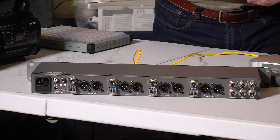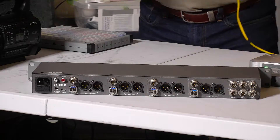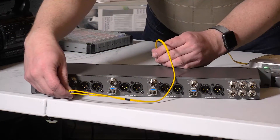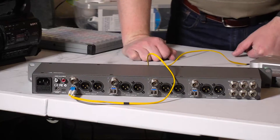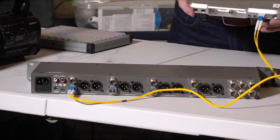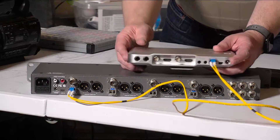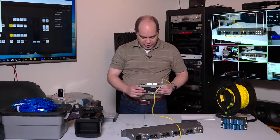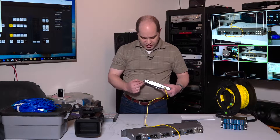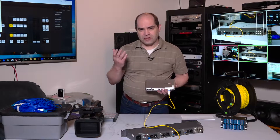Each of these fiber connections is meant to be run to the camera converter. I'll just make a connection there quickly — insert the cable and it clicks in. On the other end, we've got that plugged into their camera converter product. This is the unit you would have at each camera. It provides connections for video input, video output, auxiliary audio, and intercom.